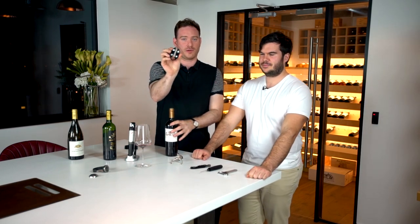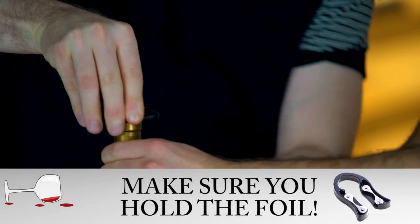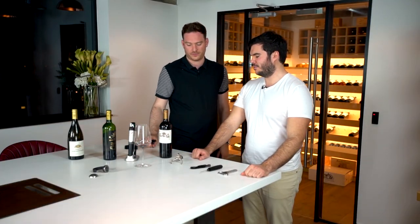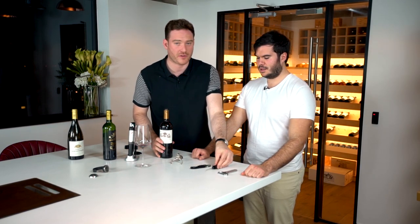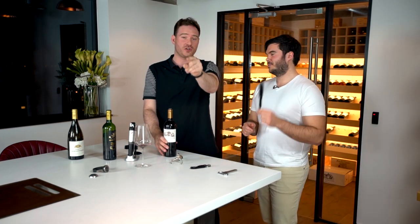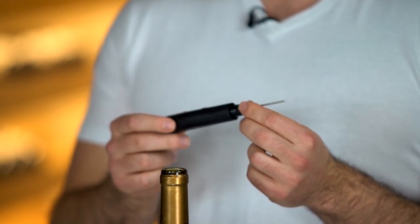Next is a wine foil cutter — a simple way to remove the foil from a bottle. Make sure you hold the foil as you use it. We've also got another retro gadget — the Corkette. It was big in the 80s and early 90s. It's a terrible name and it looks a bit odd, but it's a really clever gadget and probably one of the few left in the UK.